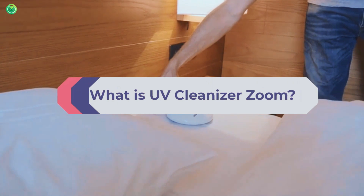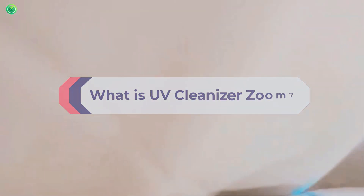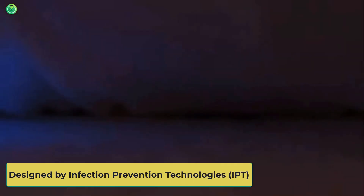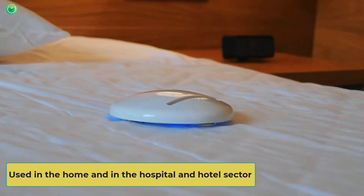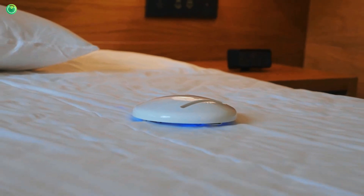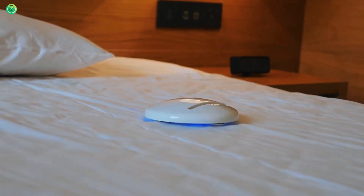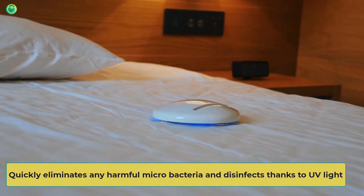What is UV Cleanizer Zoom? The UV Cleanizer Zoom has been designed by Infection Prevention Technologies (IPT) to ensure proper cleaning and hygiene. This revolutionary cleaner is used in the home and in the hospital and hotel sector, where cleanliness is a fundamental criterion to ensure the community's well-being. It quickly eliminates any harmful micro-bacteria and disinfects, thanks to UV light.